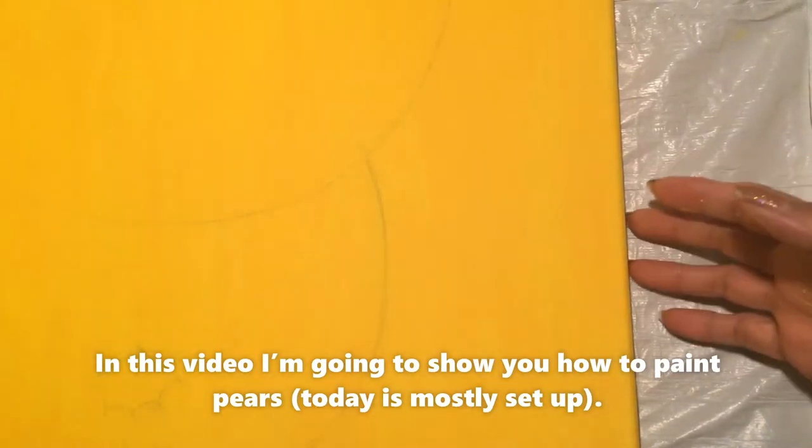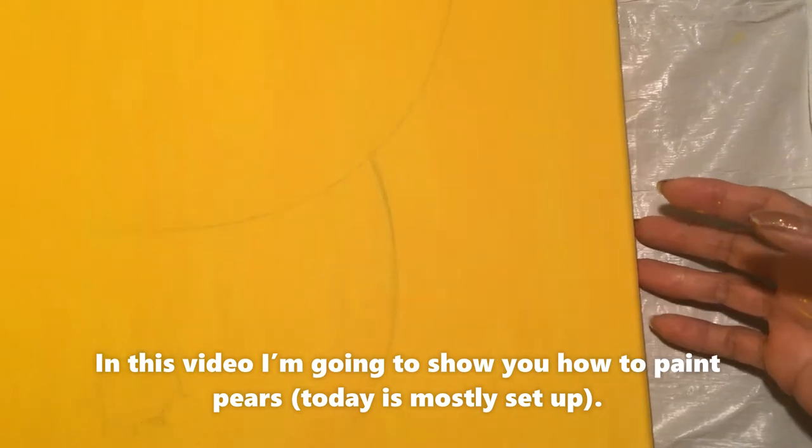Hello, in this video I'm going to show you how to paint pears.